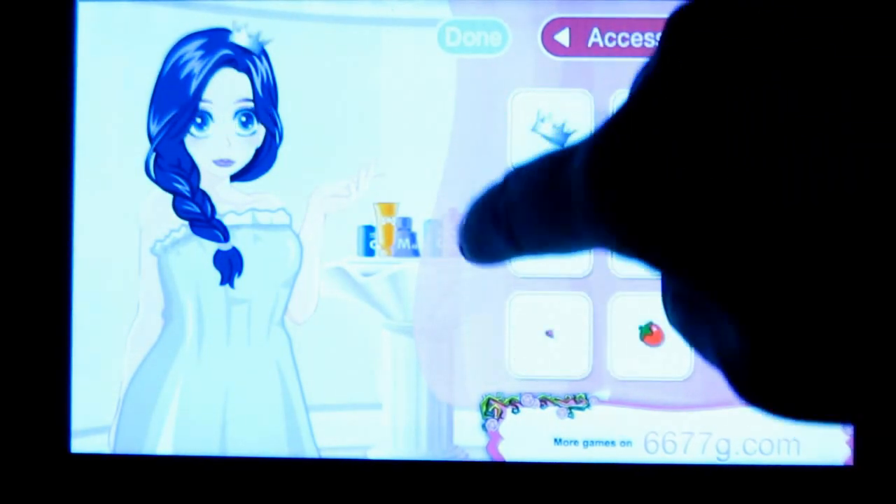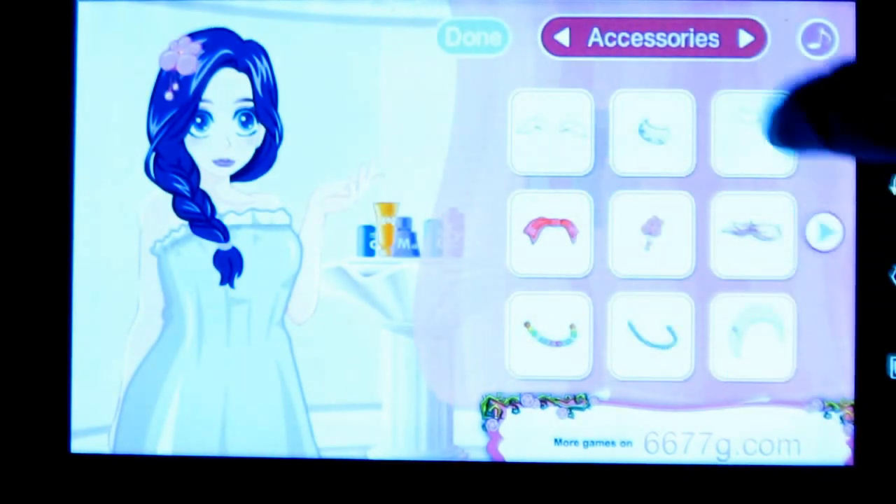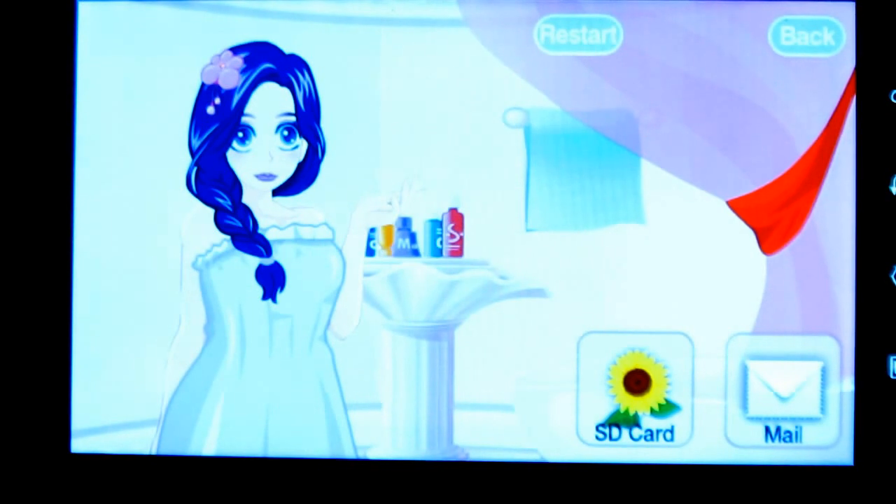Cool isn't it? Now check out your girl. She's ready for the shower. You can also mail it and share it in your SD card.